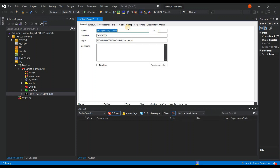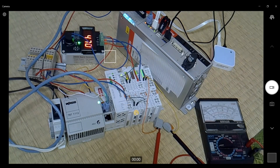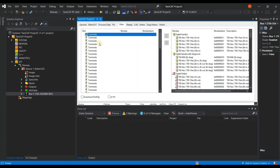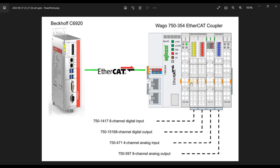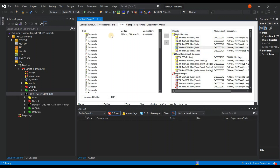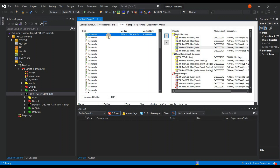The next step is to add slots inside our configuration. The slots are slot 1, slot 2, slot 3, and slot 4 — the end module does not count. Double-click your EtherCAT coupler and go to the Slots tab. Then you can directly add the terminals for each slot. The first slot is an 8-channel digital input, module 750-1417. Under Digital Inputs, 750, select the 8-channel input module and click the add icon. Done — the first module is inserted in your slot.